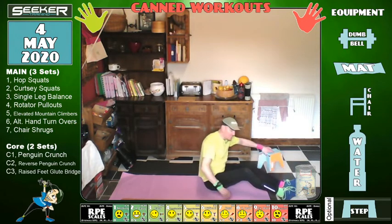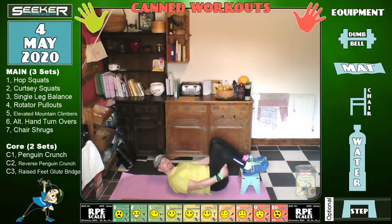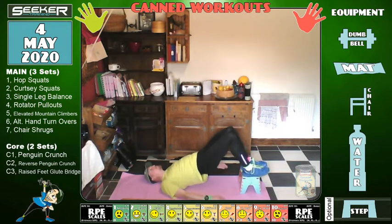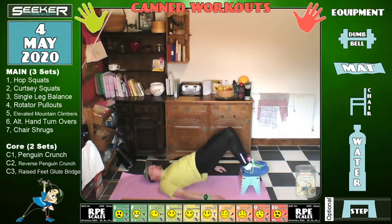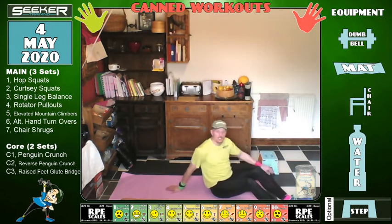I'm going to do it on the box — this will work the hamstrings a lot more. Let's go: one, two, three — try not to let those knees cave in — four, five, six — glutes tied at the top — seven, eight, nine, ten, eleven, twelve — just watch for the box destabilising — thirteen, fourteen, fifteen, sixteen, seventeen, eighteen, nineteen, twenty. Brilliant. Move that box away.